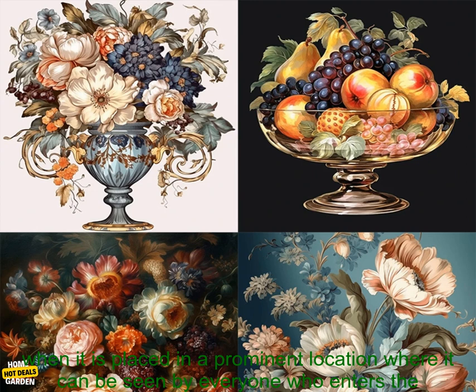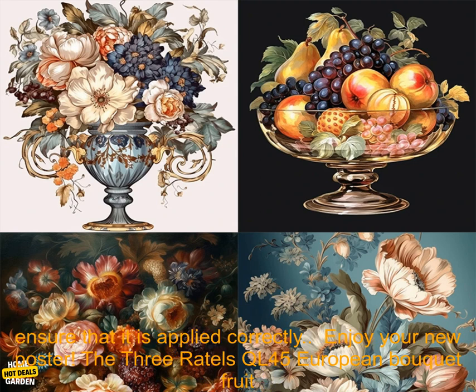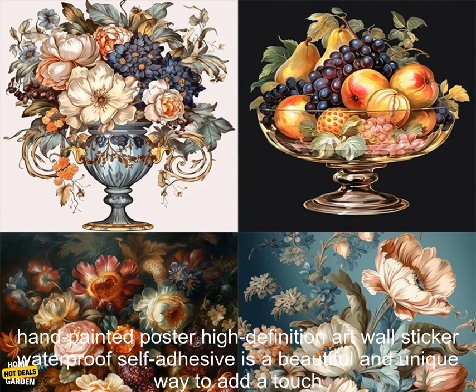Choose the right location for your poster. The poster will look best when it is placed in a prominent location where it can be seen by everyone who enters the room. Apply the poster carefully — make sure to follow the instructions carefully when applying the poster to ensure that it is applied correctly.